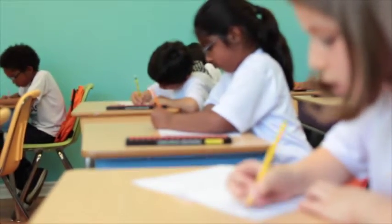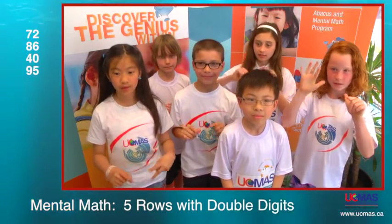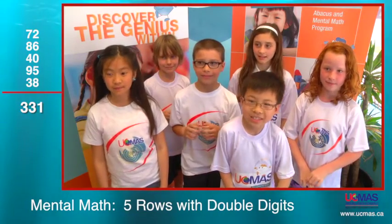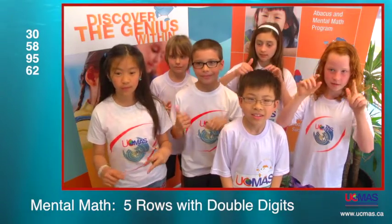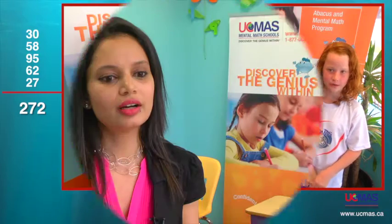It's so much fun the children are having! 72 plus 86, 40, 95, 38 — that is 331. Excellent! Next: 30 plus 58, 95, 62, 27 — that is 272.